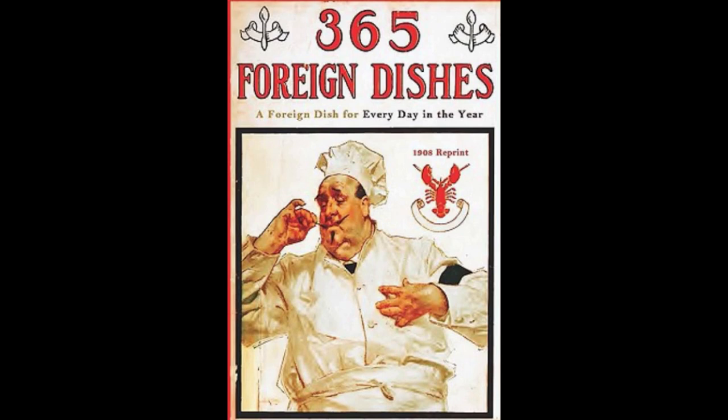2. Jewish Kugel. Soak half a loaf of bread in water, then press it dry. Heat half a cup of butter, and mix with the bread. Add two chopped apples, half a cup of raisins, half a cup of pounded almonds, and the grated peel of a lemon. Add the yolks of four eggs, and the whites beaten to a stiff froth. Mix well together. Put in a buttered pudding dish, and pour over half a cup of melted butter. Let bake in a moderate oven until brown. Serve hot.